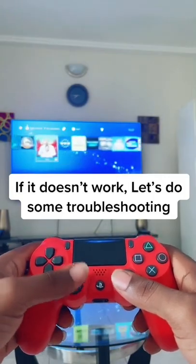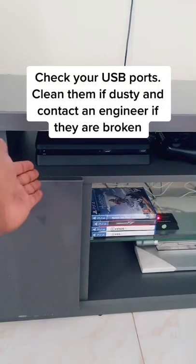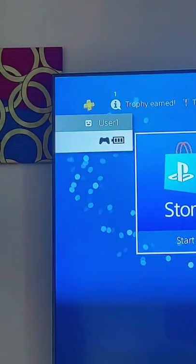If this still doesn't work, let's do the following. Make sure the cable is authentic, check the ports on the console, make sure they are not broken or dusty, check the authenticity of the controller and the port as well. Make sure the controller is fully charged.